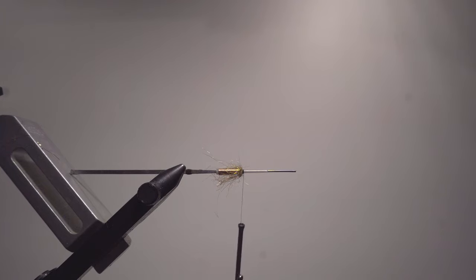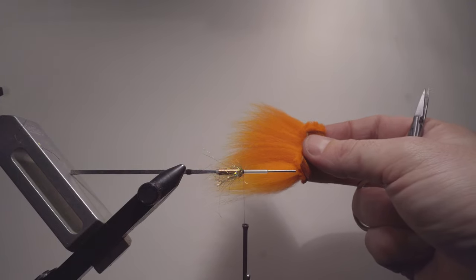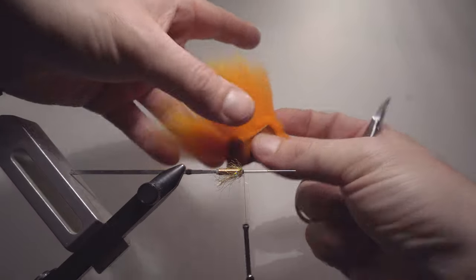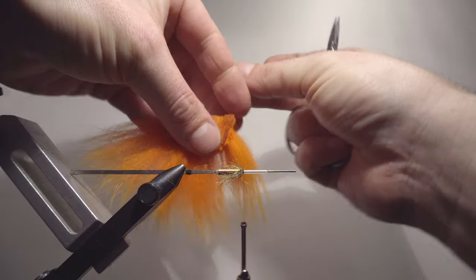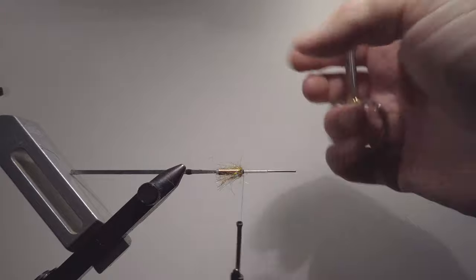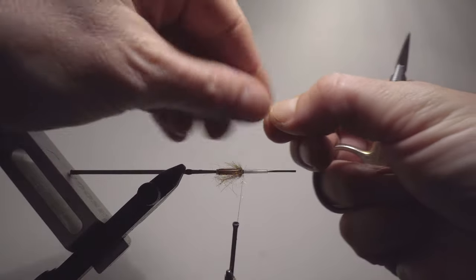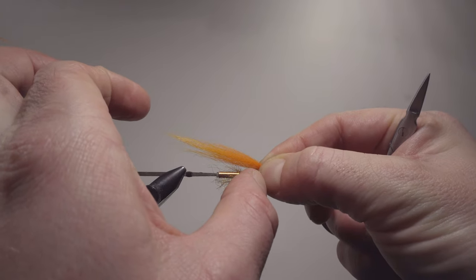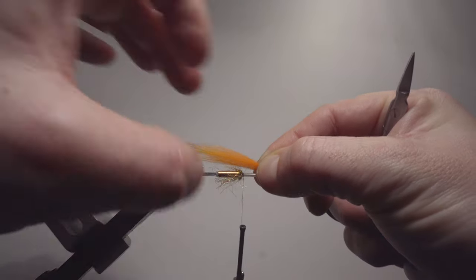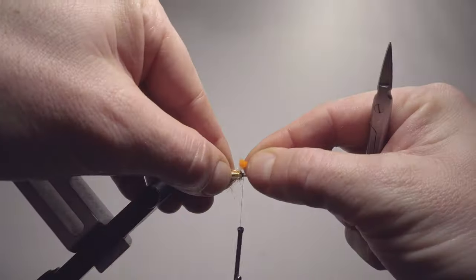Now we're going to do the wings. As usual when I'm tying with fox hair, I'm tying it reversed — which means it's going to be tied forward and then I'm folding it. In this situation we're going to have yellow in the bottom and orange in the middle. With the reverse technique I have to put the orange one first because it gets opposite when I'm turning it over. Now I'm cutting that off, removing a little bit of the axis hair, not making it too bulky, taking a little bit of those fibers out, looking for that natural taper. There we go.